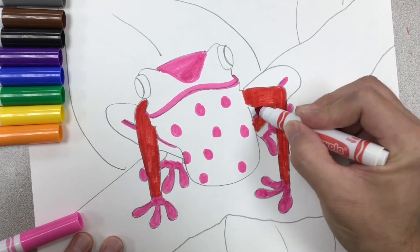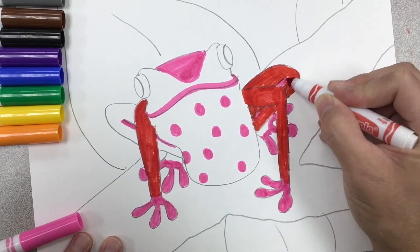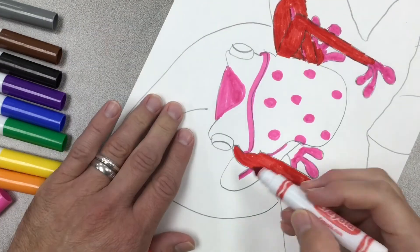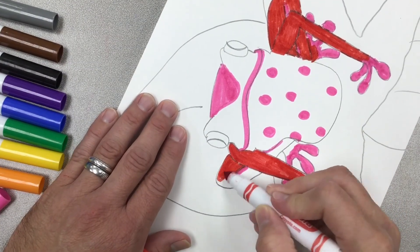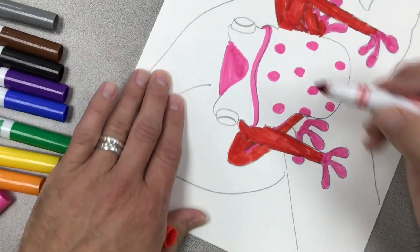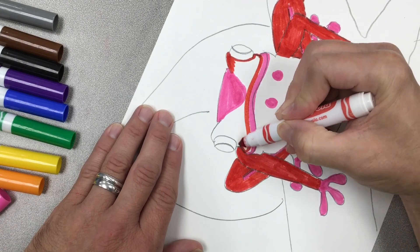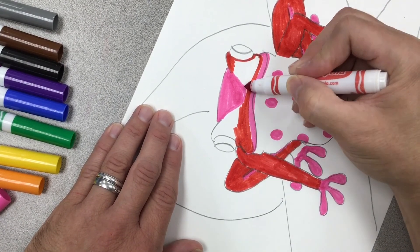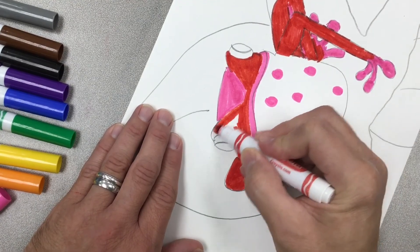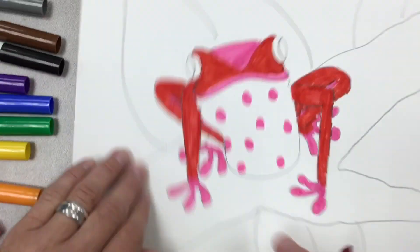I'm going to go back and trace all pencil lines with a black marker so they stand out and are visible. Right now my lines are kind of disappearing under the color. You can do the black line outline first and then color in, or do it last like I'm doing. I'll stop talking here and let you watch me color, and I'll be back in a few minutes to explain some more.